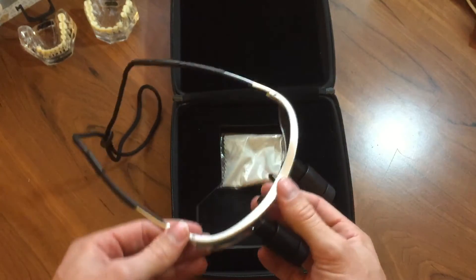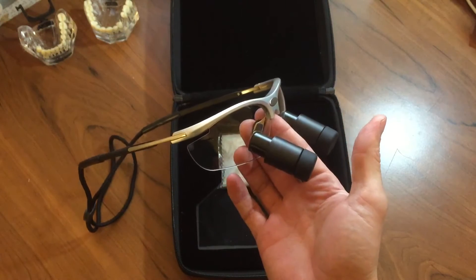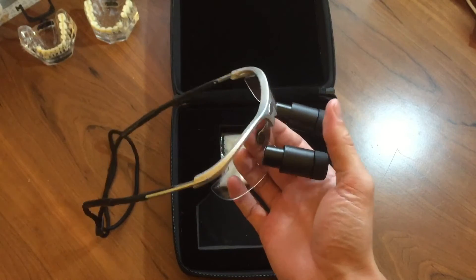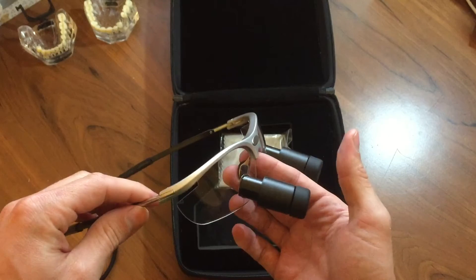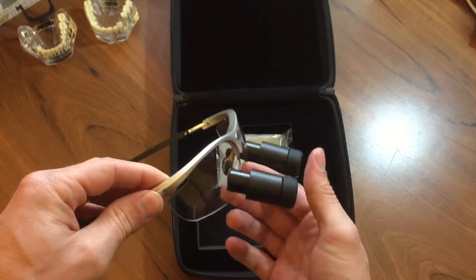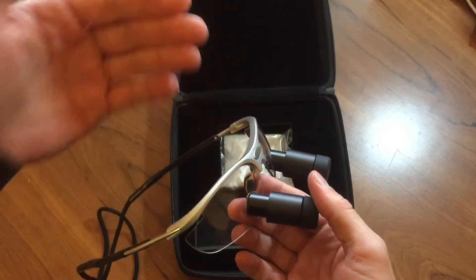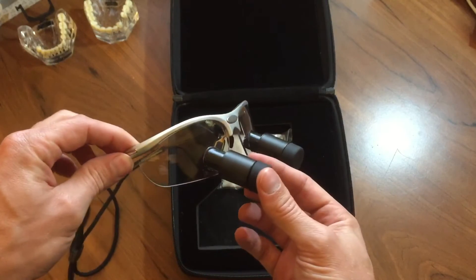These are rated for a working distance of 16 to 20 inches or so, which is right about where I'm at — that's the working distance I usually use. I'm about 18 inches for my working distance. Field of view is 5 inches or 130 millimeters, which I found to be pretty accurate — it might be slightly less than that, but not by much. And then the depth of field is 6 inches or 150 millimeters, which is super nice because you can see from the front of the mouth to the very back of the mouth, assuming you're using these for dental procedures, as I am.